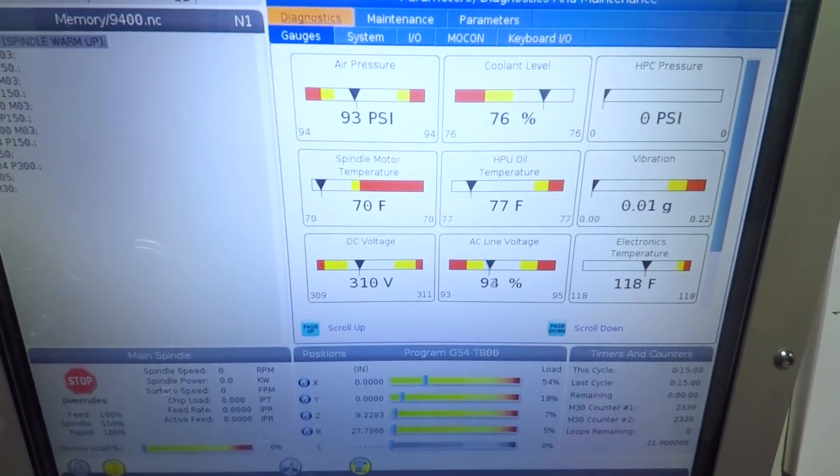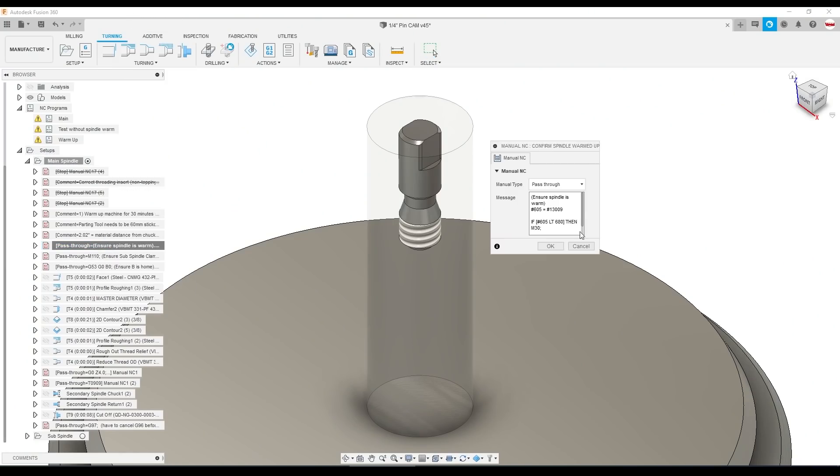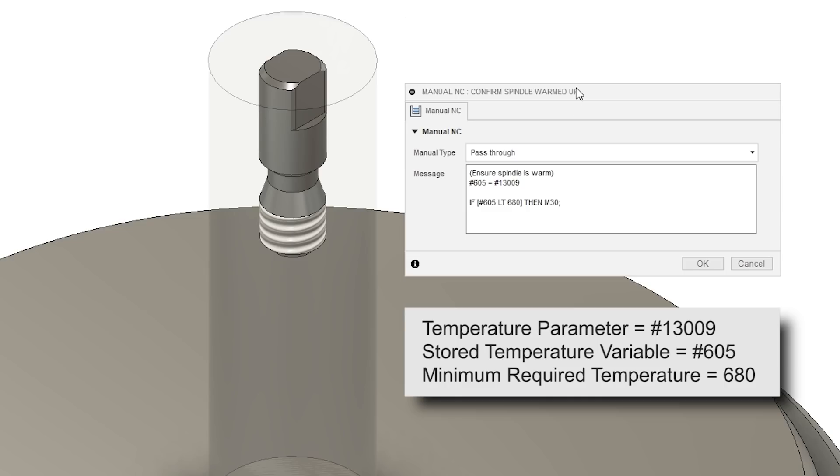We wanted to foolproof this process — I didn't want anyone to run these diamond pins when the machine wasn't up to temperature and risk making bad parts. So we were using the spindle temperature reading in the diagnostic screen to tell us when the machine was up to temperature. We realized that almost all of the parameters you see in the diagnostic screen can be traced back to a variable in the control that you can read. So we added to the beginning of the program a simple if-statement that checks the value of that temperature. For us it was reading something north of 90 degrees, and as long as it's above that threshold, we're good to go. If the machine is not up to temperature, it just M30s — it stops, it won't run the part. This is really helpful not only at startup, but also if we've let the machine cool down too much between batches.